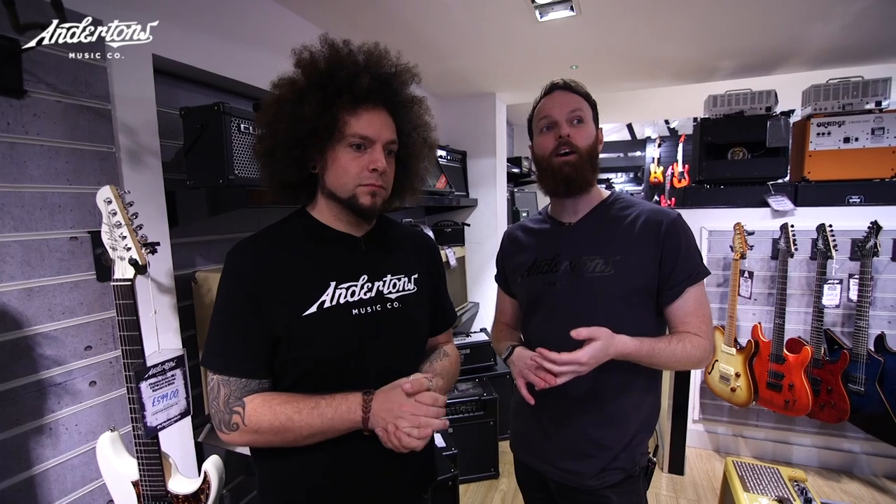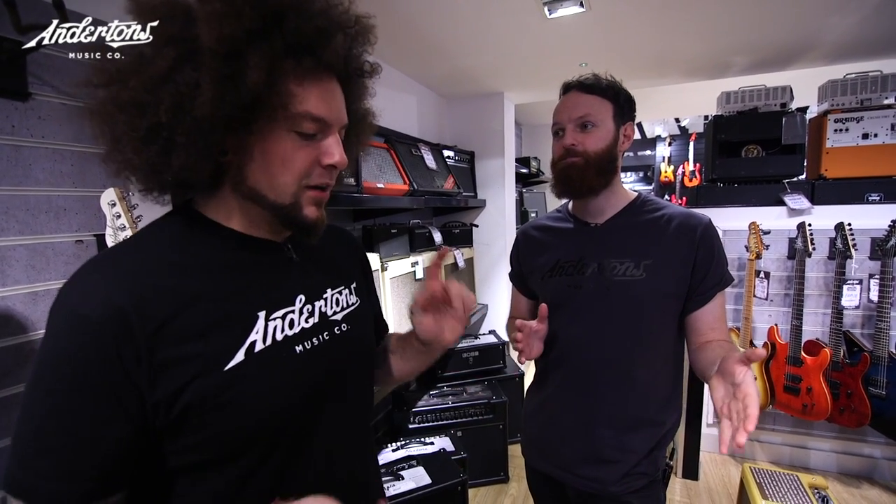He also used a Small Clone for his chorus, but I'm thinking we could just get a chorus — maybe a Tone City or something a little more affordable. Let's get the amp first and then we'll know how much is left. We have about 380. I agree, but I do think we should totally aim for the DS1 and the Small Clone — just say that's what we're going to get and make the amp work.